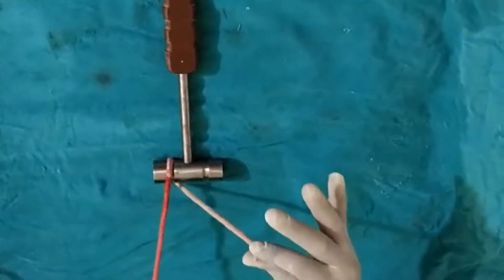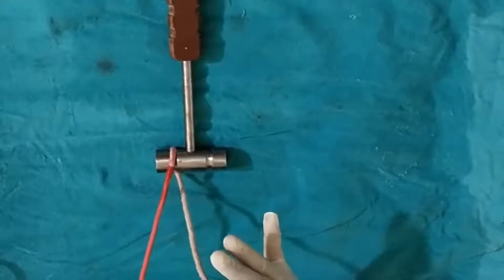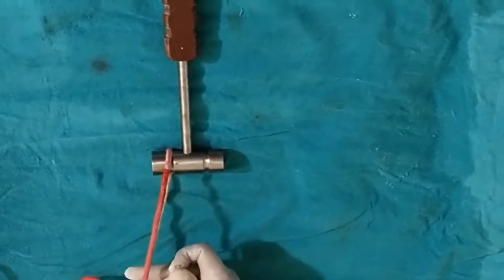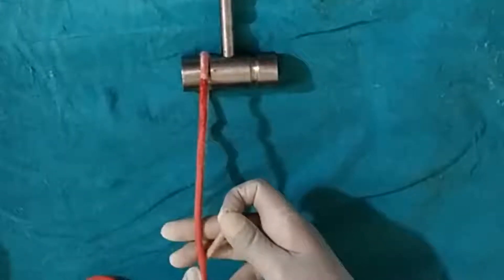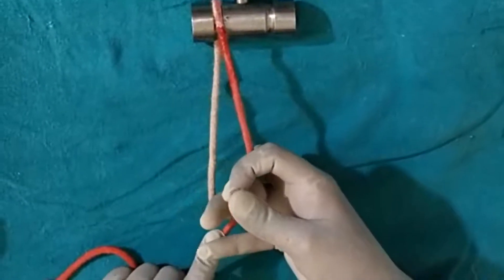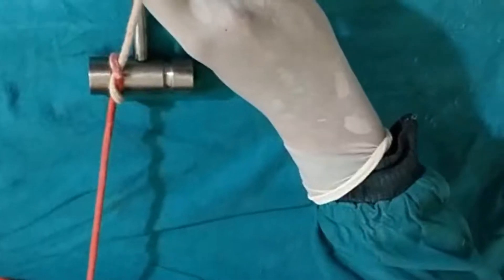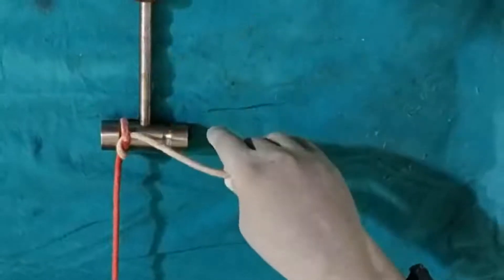For the one-hand tie, hold the free end between the thumb and index finger, then put the middle finger and ring finger over it like this, and then put the long thread over towards the palm side. Then flex the middle finger, hold the free end, and tie. You can see here — this is the first throw.